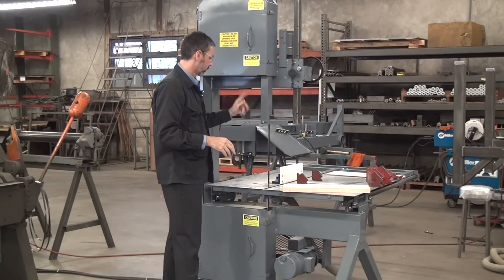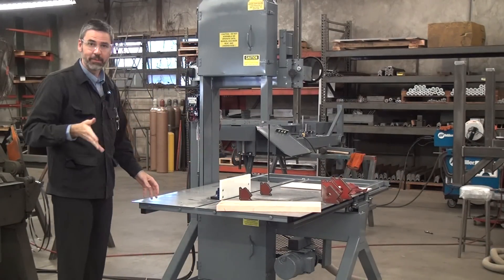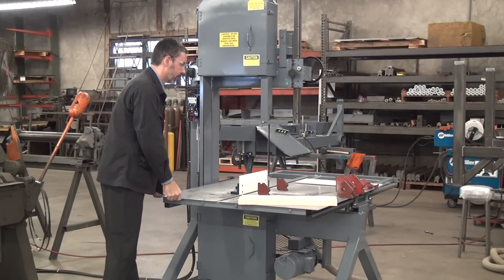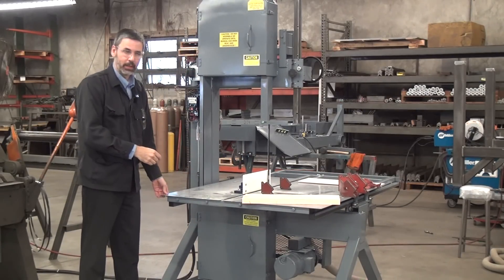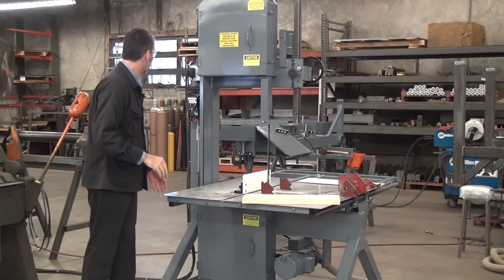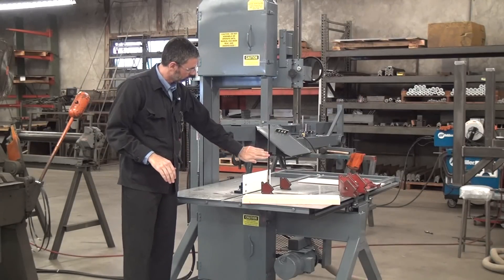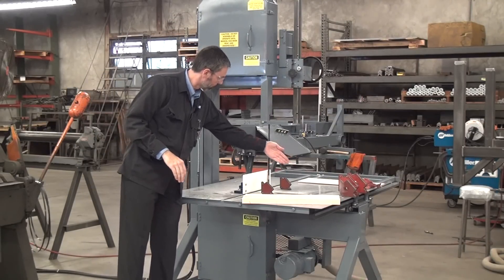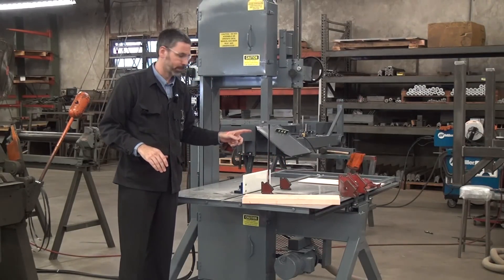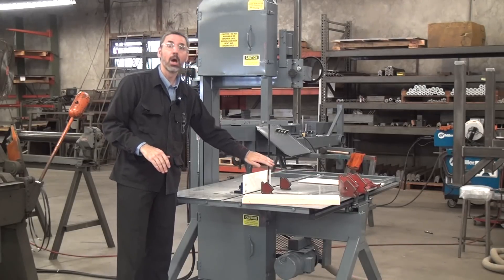This machine has a vertical blade of course, and a traveling table. As a safety feature — we love this — because you put the work piece on the table and then you roll the table with your hands. Your hands don't have to be anywhere near the blade to make the cut, an important safety measure. The machine also has our laser guideline light. Where the light shines is where the blade's going to cut — great for lighting up your work piece, and also useful as a safety measure. If you see the red line on your hand, move your hand.